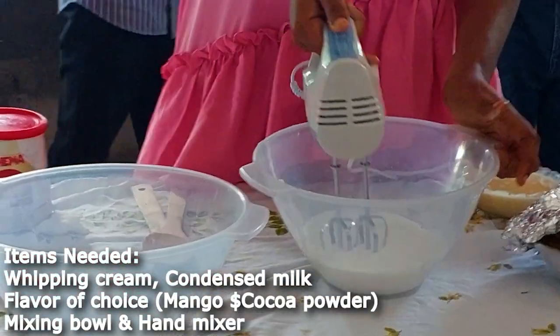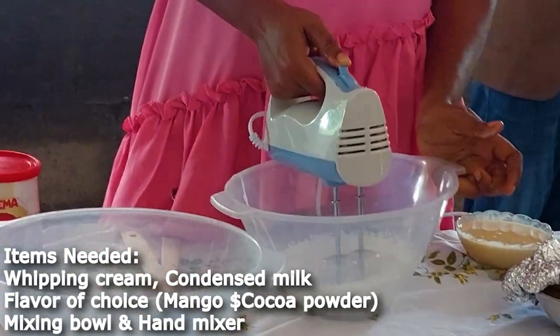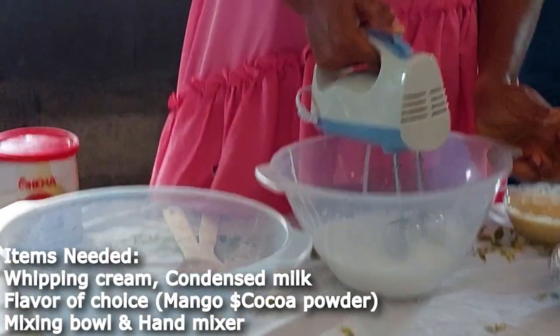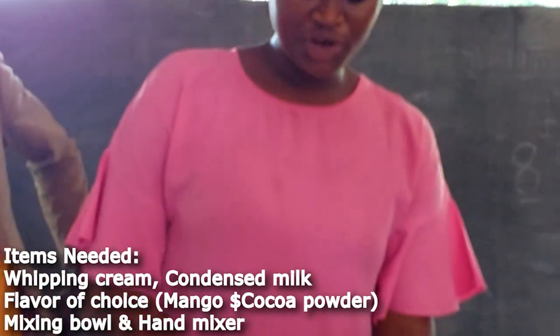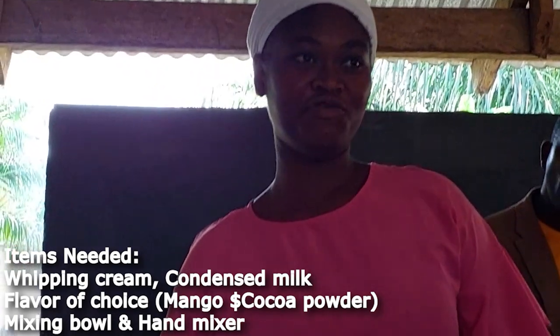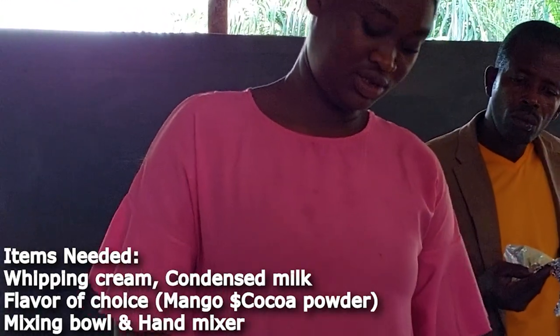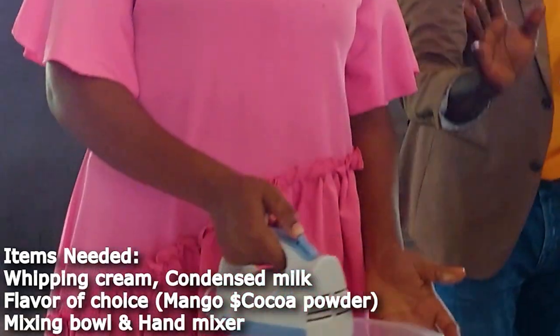We are going to whisk it. Before you whisk, you have to make sure your cream is cold. If not, you won't get the texture you want. Cold as in refrigerated. Yes — it's cold.